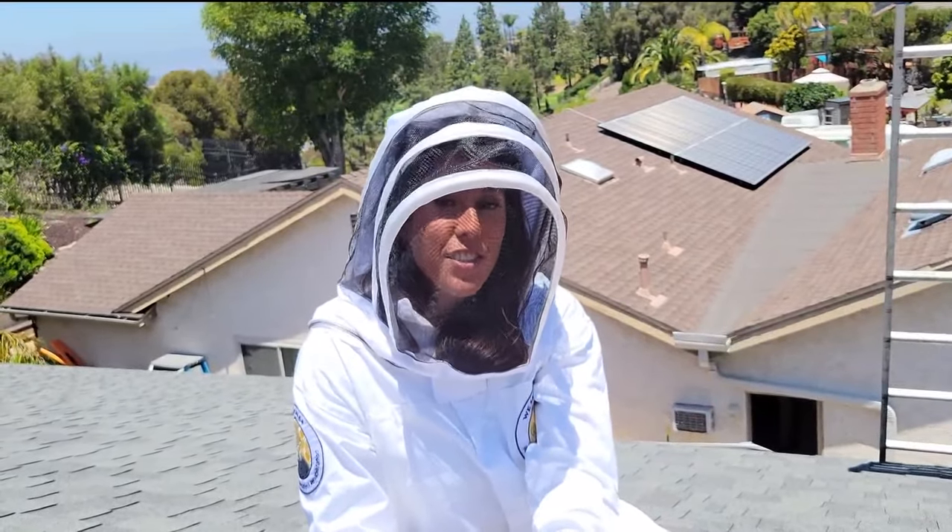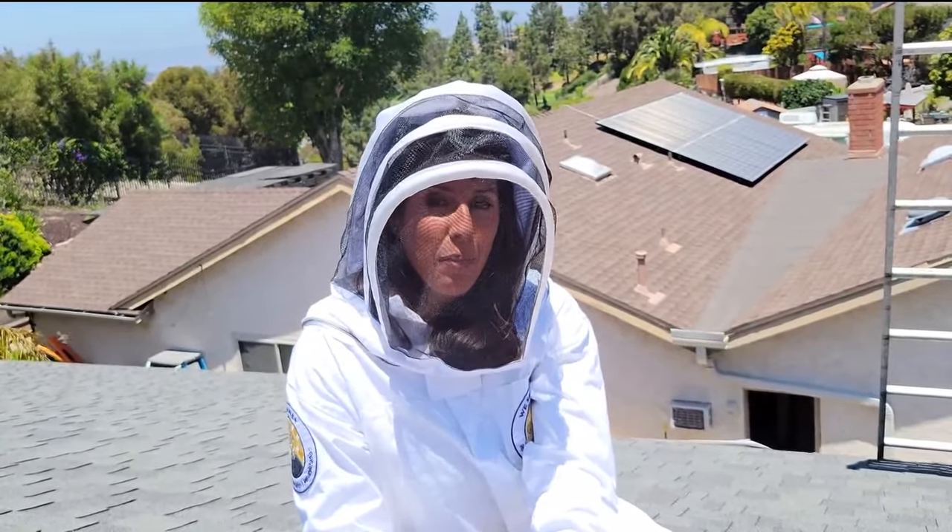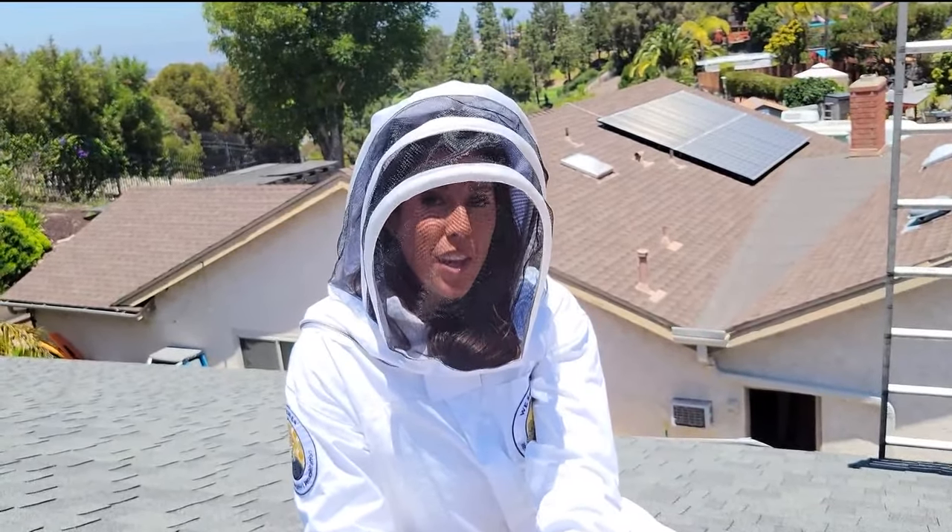If you find yourself with a bee problem, we have Bee Man Dan's contact info on our website. Ariana Cohen, CBS 8.